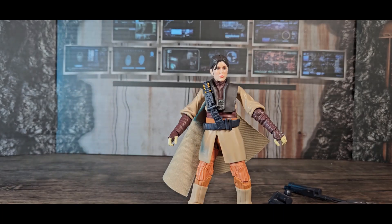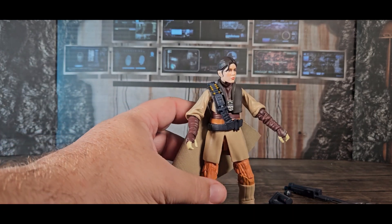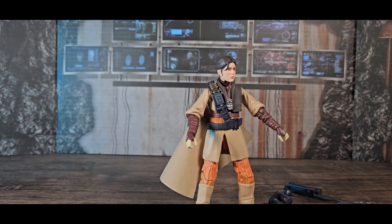And that is Princess Leia Organa as Boushh from Return of the Jedi. It's a really good figure — one you have to have for your collection. It was a fun figure to mess around with today. I'm glad I made the purchase at Ross for only six dollars. If they were all six dollars, I would replace anything that had a new paint app or better likeness.